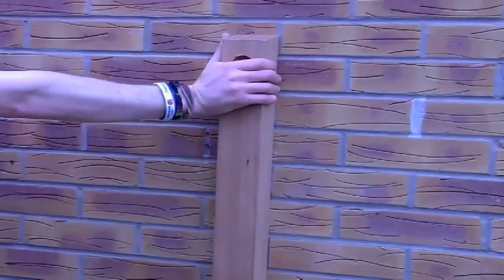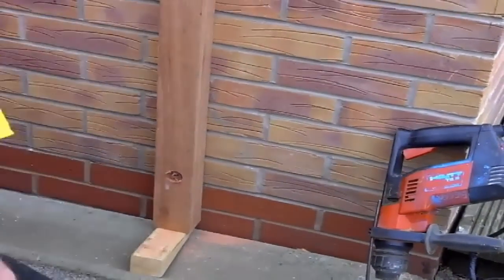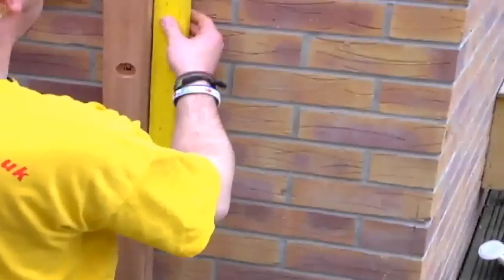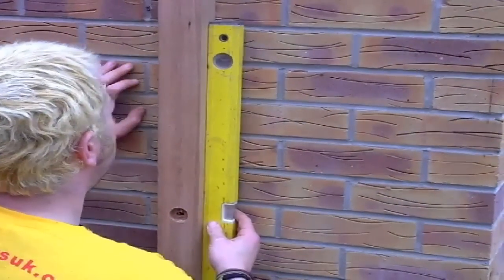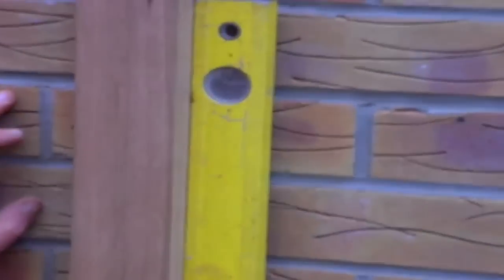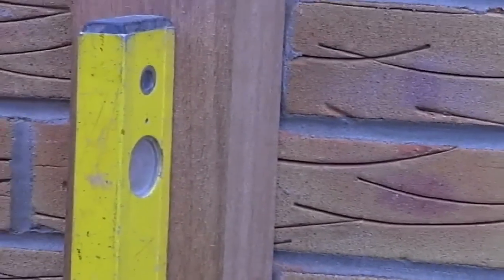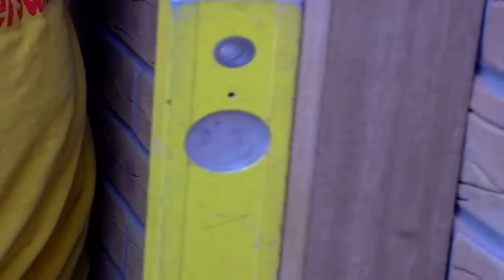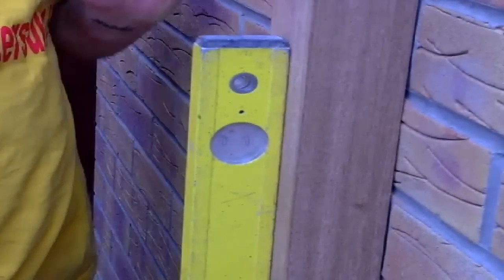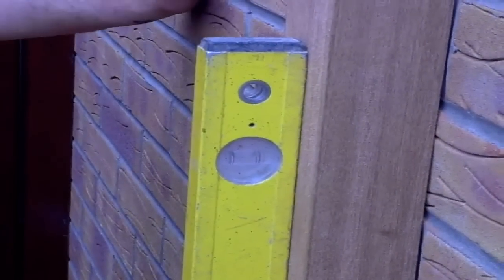Moving down to your bottom hole now. Check that your post is in the position you've marked on the wall — if not, give it a tap over. As a double check, use your level to check for plumb on the side of your post, then move round to the front face. If you are out of plumb on the front face, you may have to put packers behind your post to pull it back into plumb.